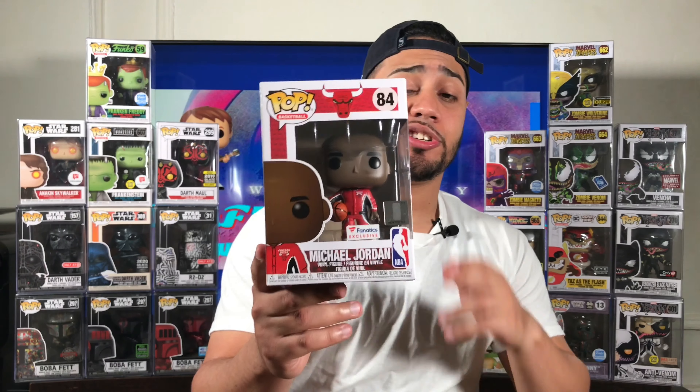His pops in the future — two to three years from now — if they stop making them, because there are about nine to ten Jordan pops including the 10 inches, I think they should stop for now. But best believe they might come out with a Washington Wizards jersey version. These pops are going to go up in value in the future. Not all of his pops, but the hard-to-get ones like the all-star jersey and his 10-inch home Bulls jersey — those are going up. Trust me. Michael Jordan is the best NBA player in my opinion of all time. I'm happy to have another Michael Jordan pop added to my collection.